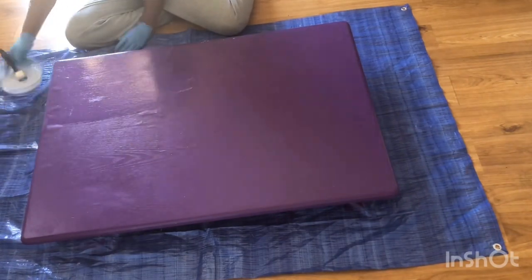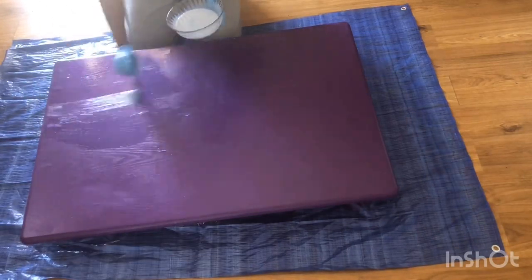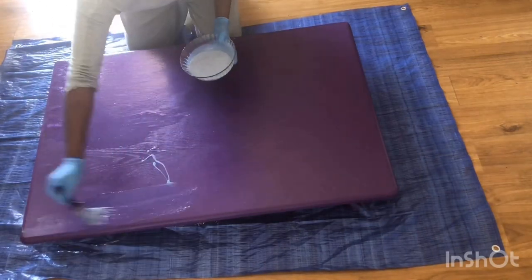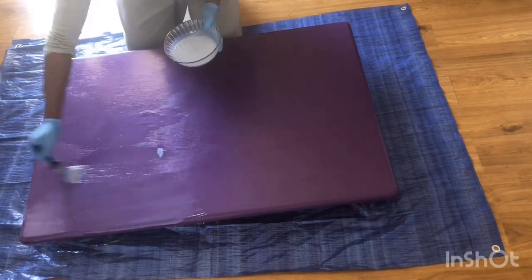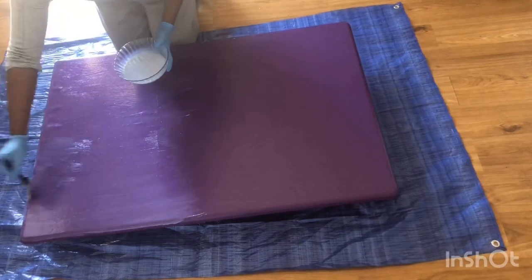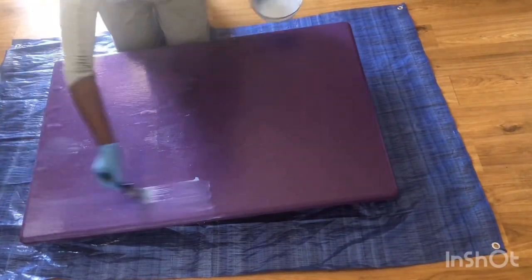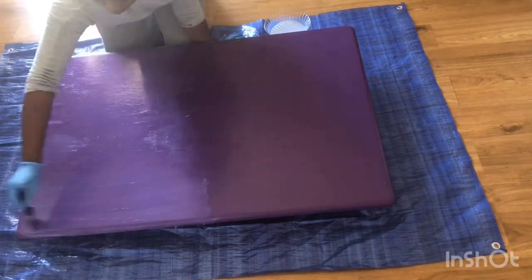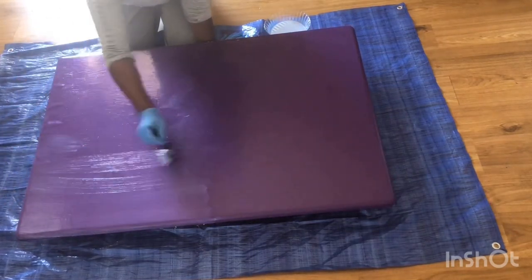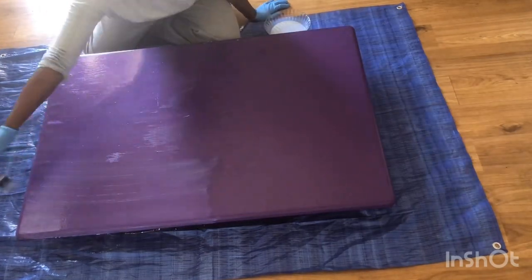And just because of the type of person I am, I put glitter inside my polyurethane, so there are glitter flakes on my table. I chose the gloss finish, so it's actually really shiny. I believe I did about four coats of this and I let it dry an hour between each coat as well.